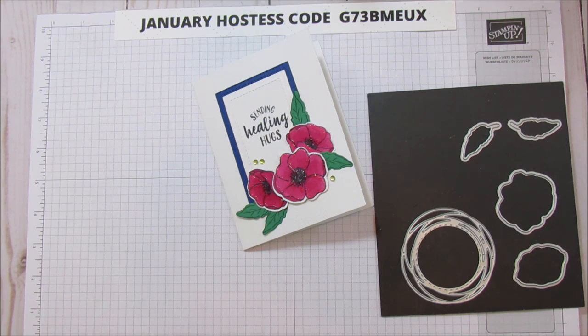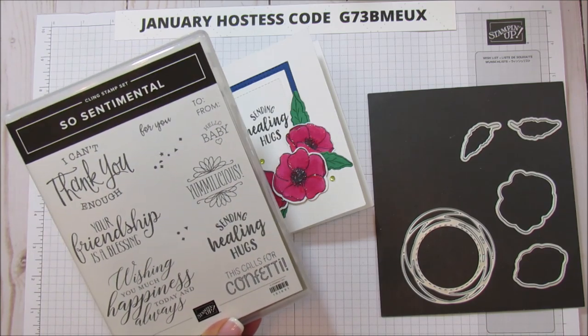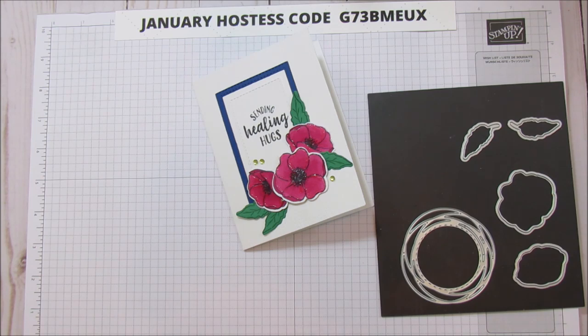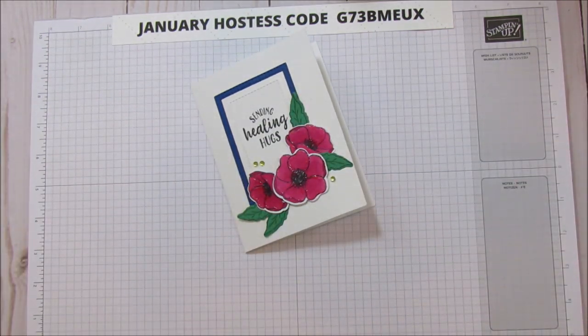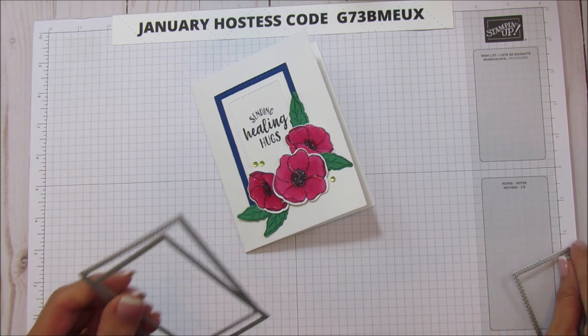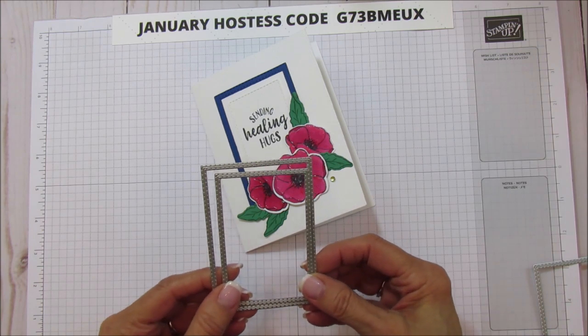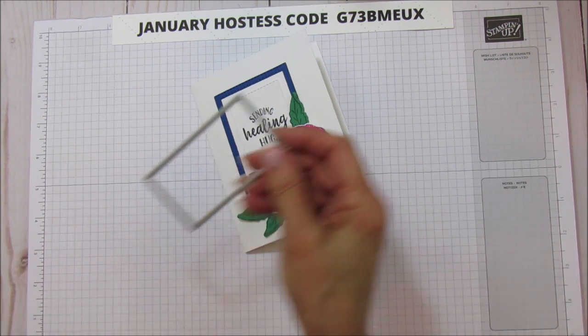For this card I'm also using the So Sentimental stamp set and I'm doing the Sending Healing Hugs sentiment — I really like that one. The Celebration promotion is going on right now, so for every $50 you spend you get a free product of your choice out of the Celebration catalog. I'm also using the Stitched Rectangle dies.